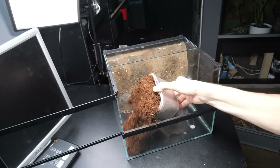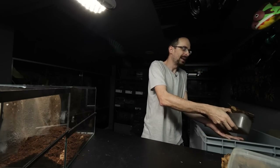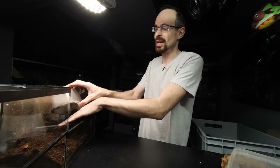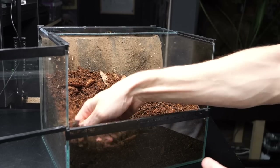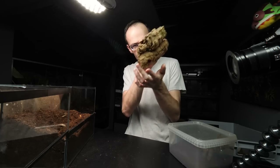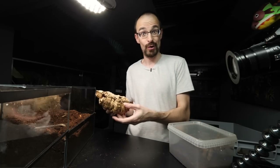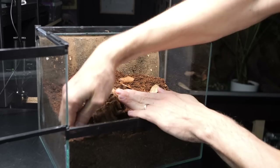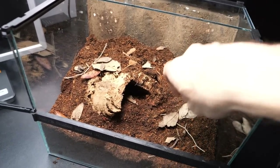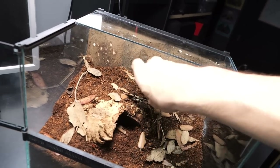Now we can proceed with setup. We will add a bunch of substrate — the standard mixture of coco fiber, potting soil, and peat moss. I even have some leaf litter and branches inside. After adding a sufficient amount of substrate, I just compress it a bit and add a classic cork bark to act as a hide the tarantula can dig under — and this one even got a bit of moss on it. I stick that in the corner and secure it by compressing more substrate. I'll add a bit more leaf litter even though I have some in the substrate — enclosures always look nicer with it.